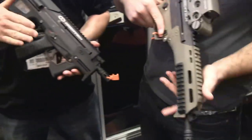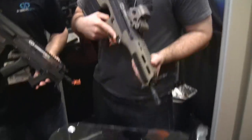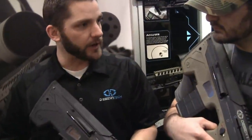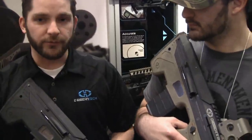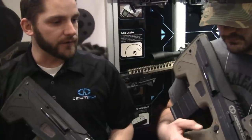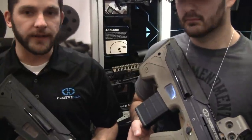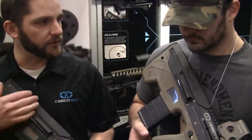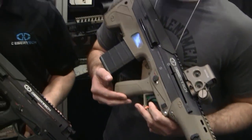Releasing sometime in 2015. I'm holding the compact version in 5.56, and what you've got there is the standard MDR in 308. These are a multi-caliber platform — it's the same gun with a couple of different features for different calibers. Initial offerings will be 5.56 and 308, followed shortly after by 300 Blackout, 6.8 SPC, and 7.62x39. All calibers utilize standard magazines — standard AR-15 mags and SR-25 mags, so anything you use in your M4s will work in these.